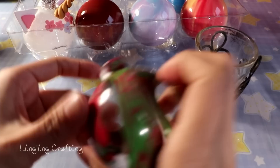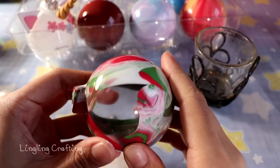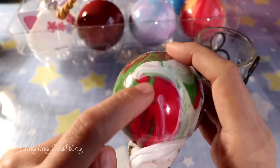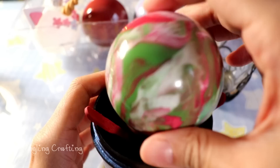Once most of the ornament is covered with paint, it's time to cover the top with some paper towel and start shaking. Keep in mind that once you shake, the colors will start blending — in my case red and green will show a hint of brown. If you don't want that, use more paint instead of shaking. Keep shaking until the whole ornament is covered.